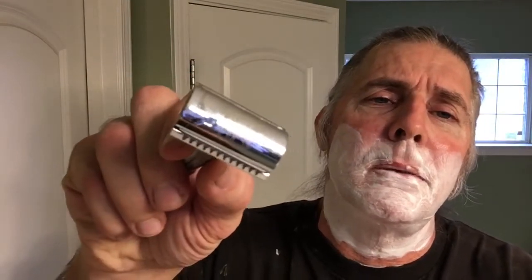Go ahead and do pass number three here against the grain with the Matador Toro Mastiff with the Wizamet Iridium blade in there. Just take your time — this is where you get silked out. This is what we call the silked out pass.